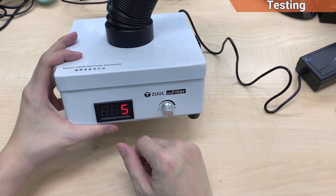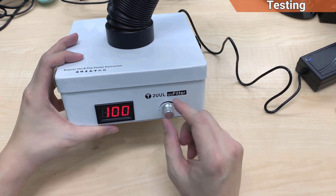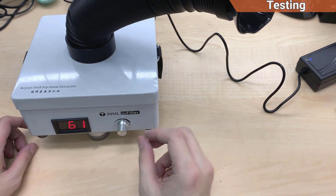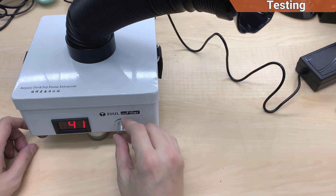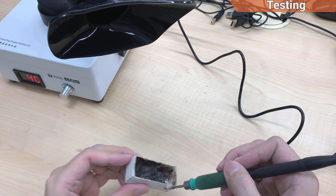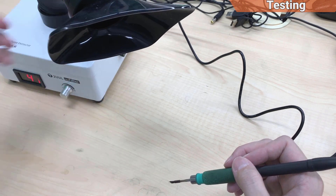This is the fan speed control. The maximum is 100. If I set it to 60 percent the sound is louder than my PC. At 40 percent it's acceptable, but 40 is not enough — the smoke will still go out of the area unless you're very close to this thing.